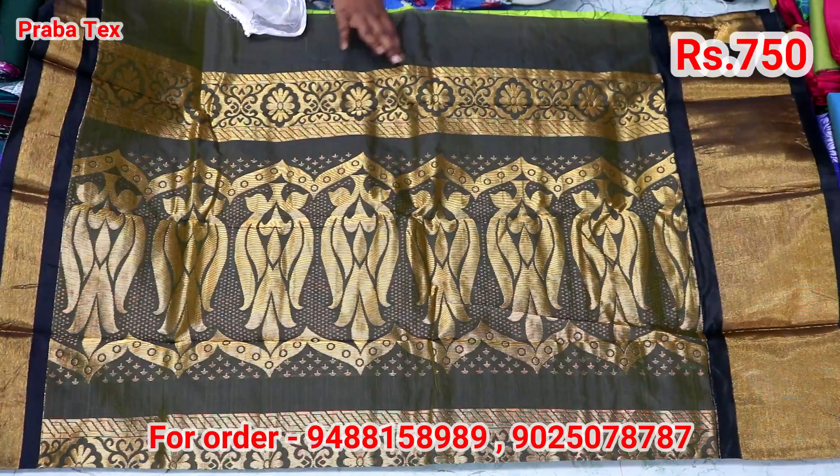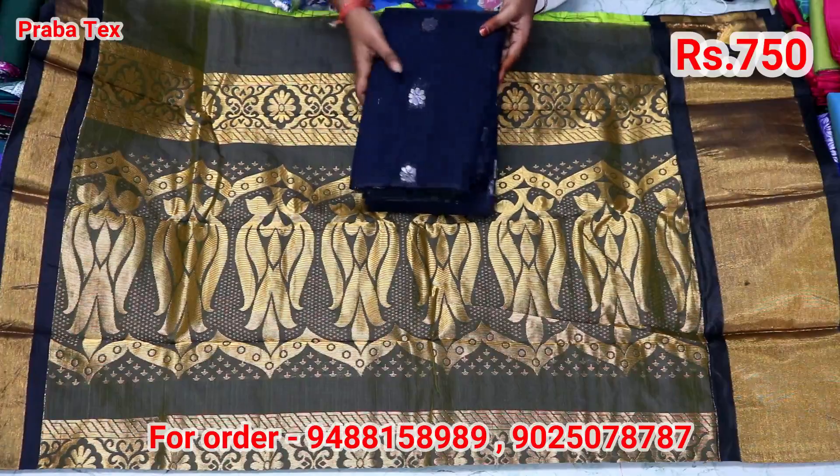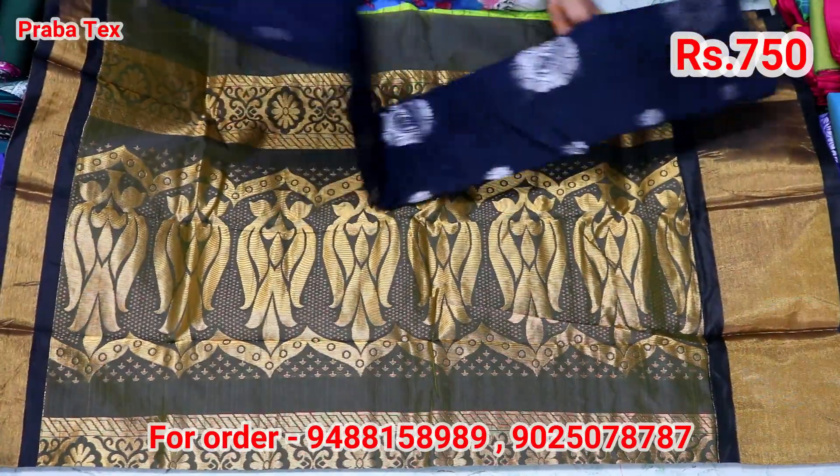It is a gold color. We are going to work on gold. We are going to take a bottle. This is a black color. This is a silver color coating.